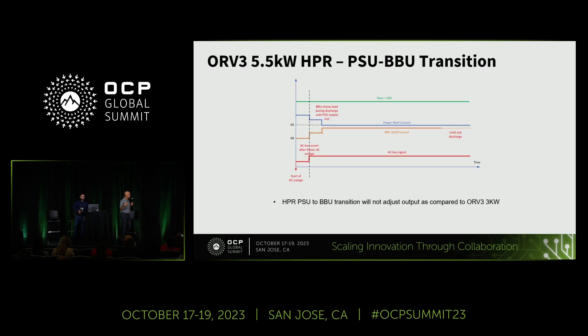Graphically, what happens is: at the start of the AC outage, when AC disappears, the PSU initially supplies with its holdup energy. Then the BBU triggers on when the AC loss signal or the capacitor condition is met. The PSU and BBU then supply energy together, and then the BBU continues until either AC comes back or the PSU shuts down when all energy is depleted.